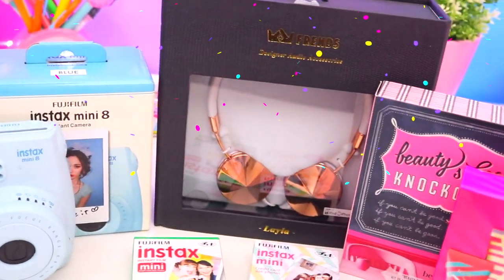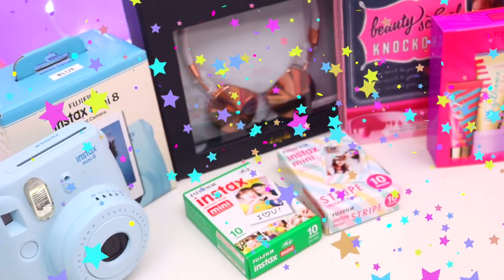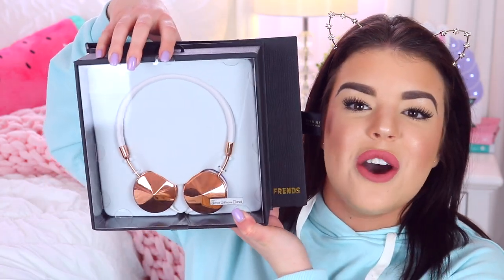I will be giving away all of this to one lucky person and this giveaway is open internationally so no matter where you live in the world you can enter. First is a blue Polaroid camera which totally matches my jumper right now, and then to go along with the Polaroid camera you of course need some film so I picked up two really cute ones. I then picked up two little makeup kits, and I saved the best to last — it is the Friends Leila Headphones, really awesome headphones with white and rose gold.